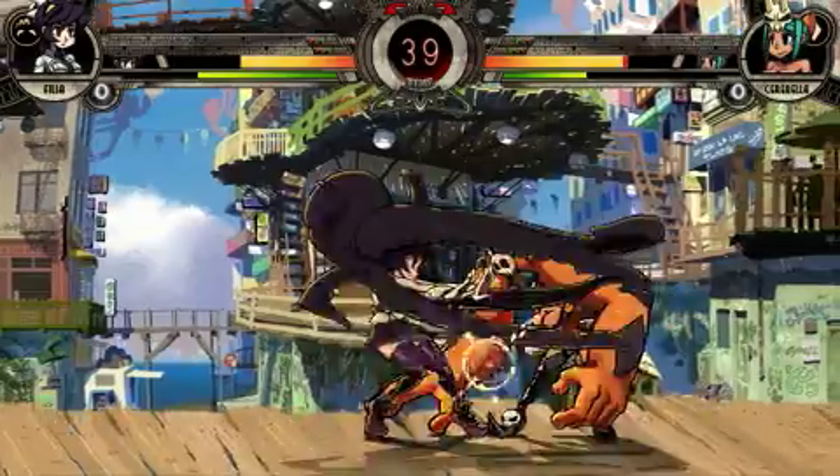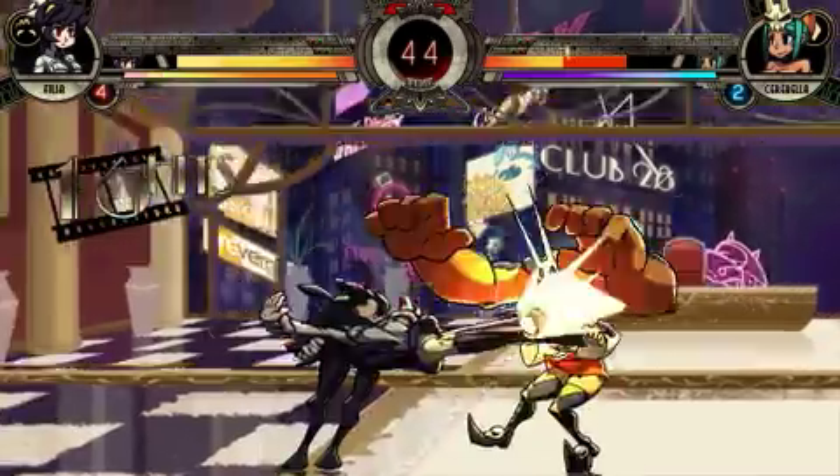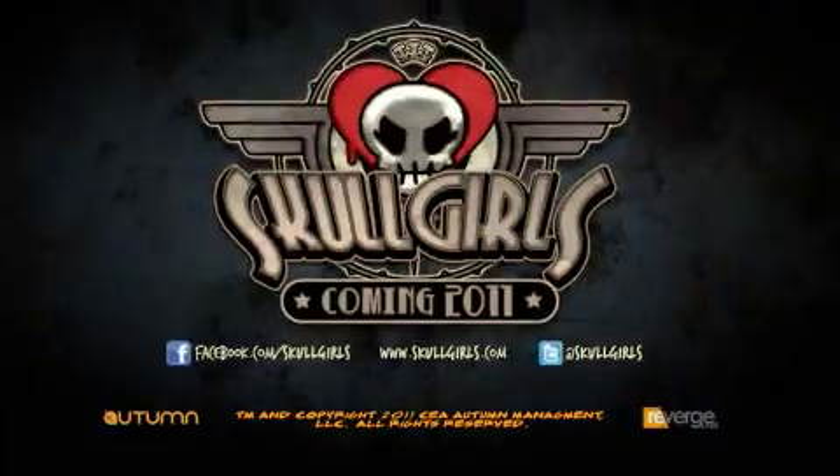And here's the final animation in its full glory. My name is Alex Ahad, I'm the creator and art director for Skullgirls, and thanks for watching.